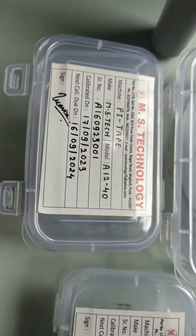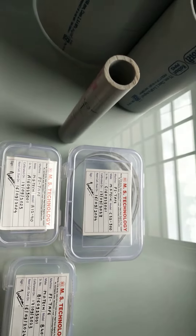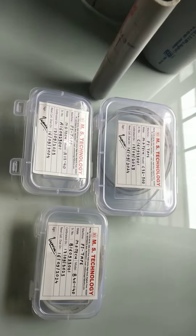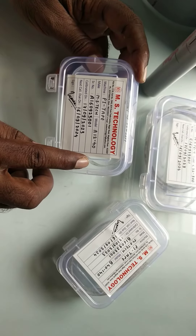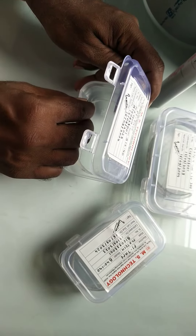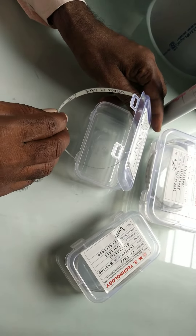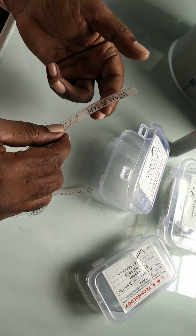Welcome to MS Technology. In this video we will see how to measure the diameter of a pipe using a pi tape. Here we have taken a pi tape of size 12 to 40mm. This pi tape is made up of biaxially oriented engineering plastic with higher strength and higher melting point.